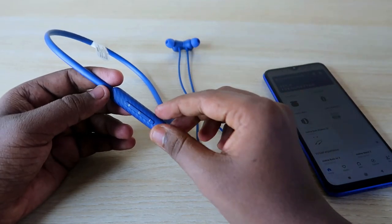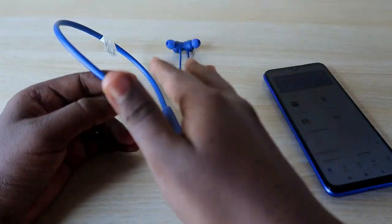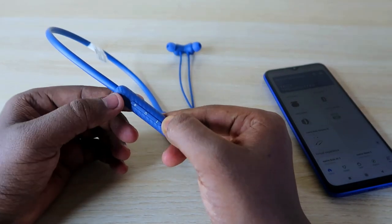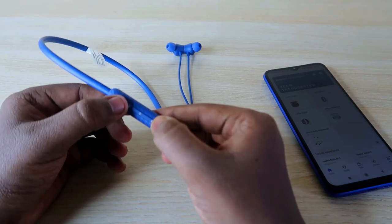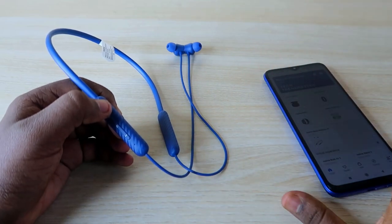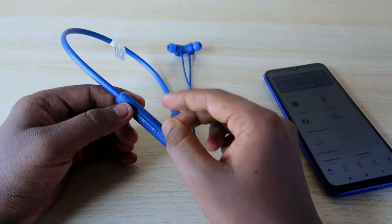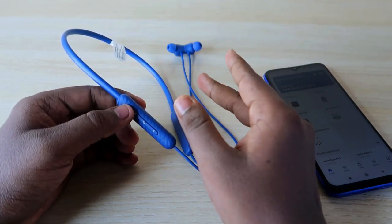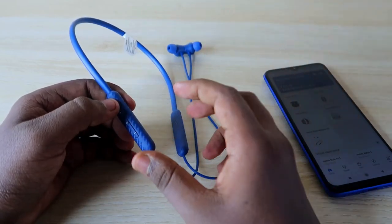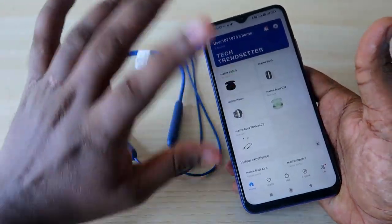By default, if you just bought this earphone, to switch the connection between two devices you need to press and hold both the volume plus and minus buttons simultaneously. Once done, you can switch between the smartphone and PC. However, this default setting is quite difficult to use single-handedly, but you can customize it using the Realme Link application.